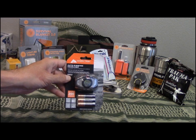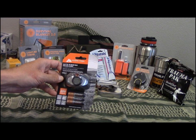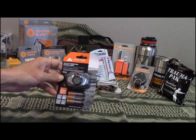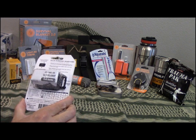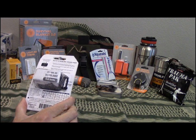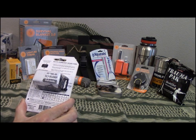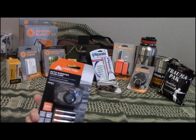Next up is the Ozark Trail 200-lumen headlamp — multicolor with white and red lights, 200 lumens. Maxed out on spotlight, the low setting is going to give you 27 hours of runtime.